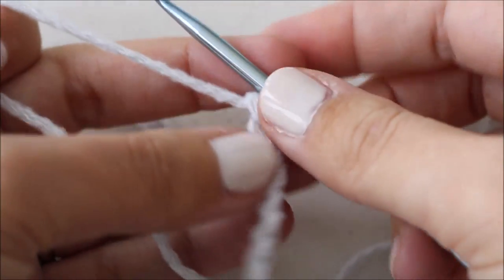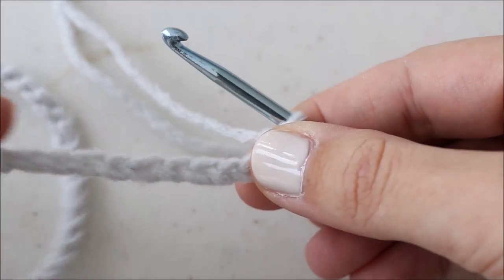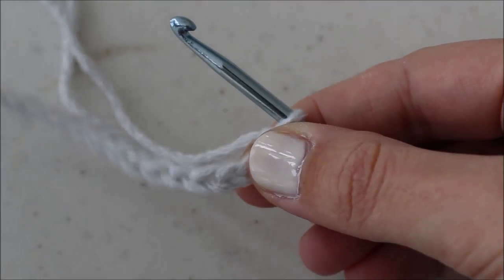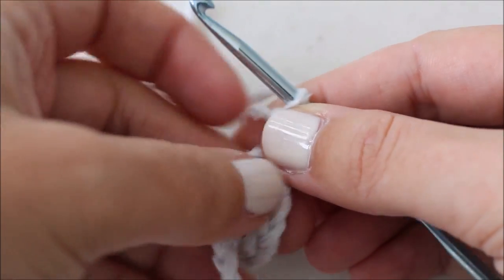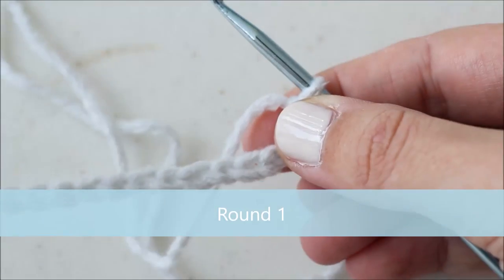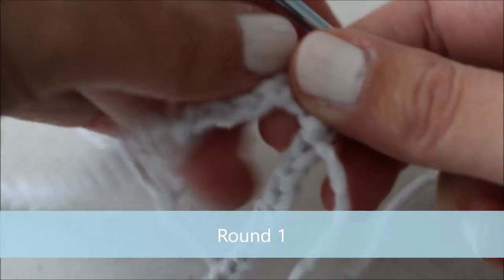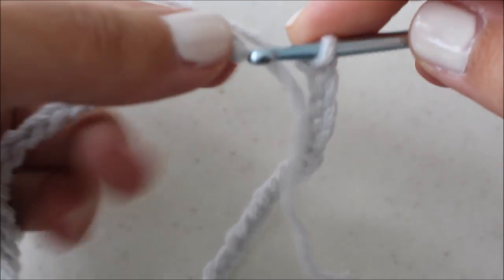Today I'm going to be working up the newborn size and I'm just going to show you any of the parts that you might have questions about. There are actually several sizes that you can make this hat in, from newborn all the way up to adult. When you head to the blog for the instructions you'll see the varying chain lengths. To start, we're working the hat from the bottom up, so we're going to create a long beginning chain and then loop back to our very first chain and slip stitch into it to create a circle.